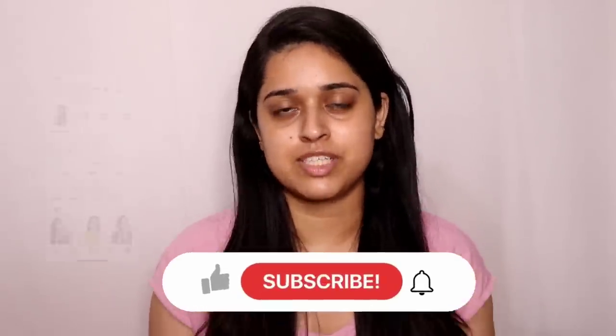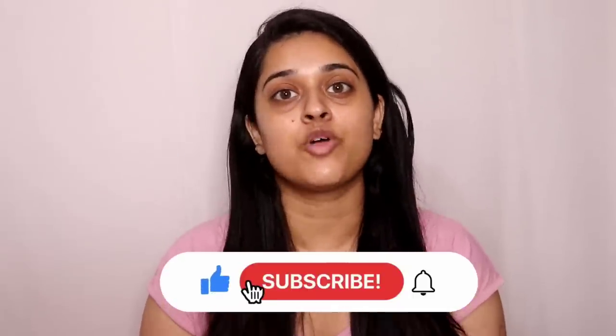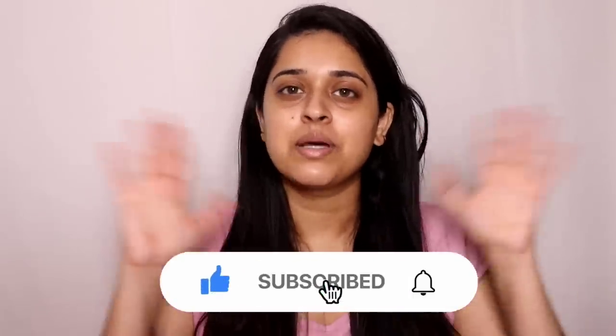If you have finished the video, please like and subscribe. Subscribe to our channel and tell us in the comment section and follow up. Thank you so much for watching the video, bye!